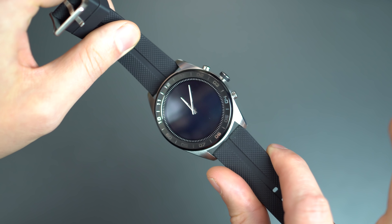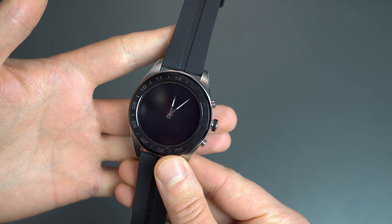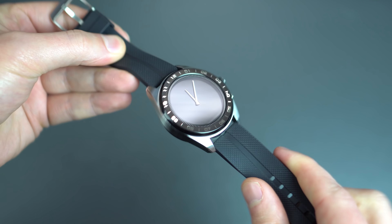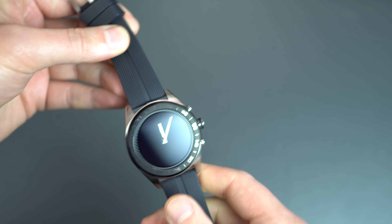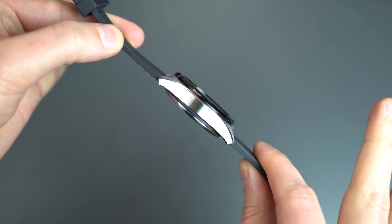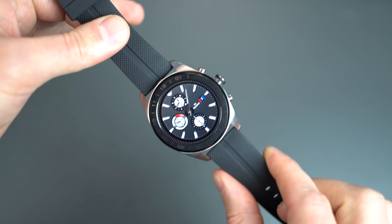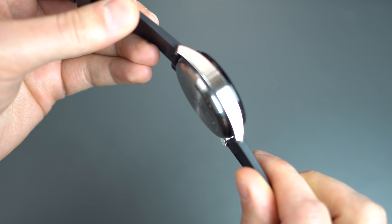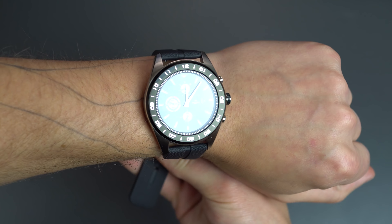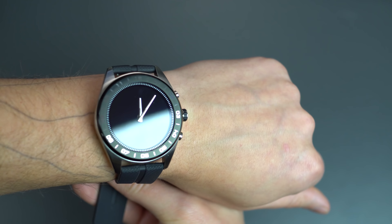Band size is 22 millimeter — I'm pretty sure it's 22 millimeter, the straps from my Seiko 007 work just fine. So if you want to change out this rubber strap, you can throw on a NATO strap or a nice leather strap, whatever you want. The watch itself is not too thick — somewhat close to the LG Watch Sport from a couple years ago, but not as thick. Actually looks pretty good; I have somewhat small wrists and it doesn't look bad.